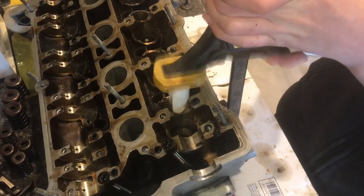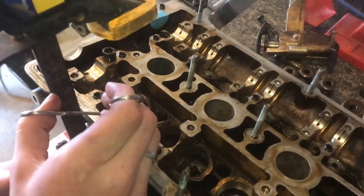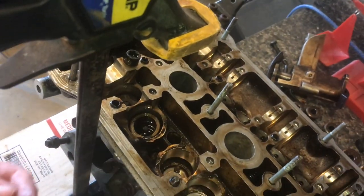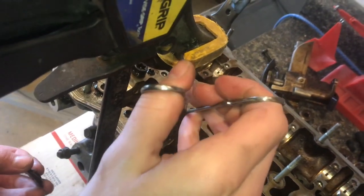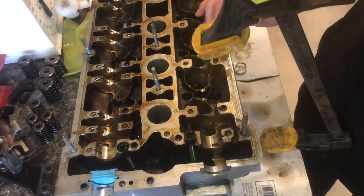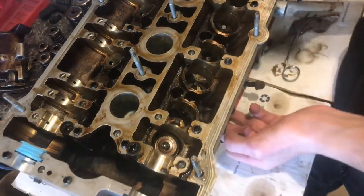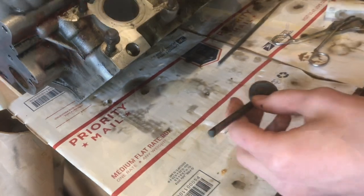Now we'll bring this down just like that. I'm going to pull out the spring and the spring cap. Now we'll take out our clamp from underneath there. Now we'll be able to push the valve down, and then if we tilt the head up a little bit it just pops right out.